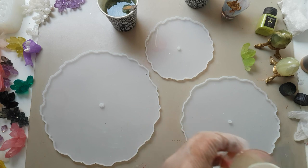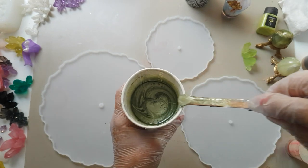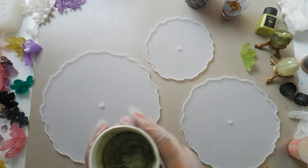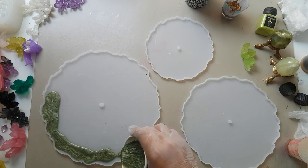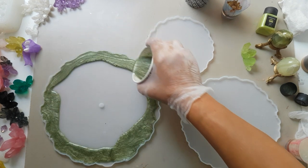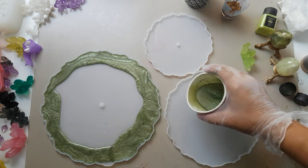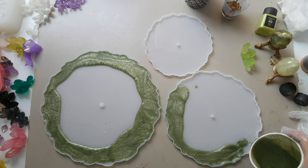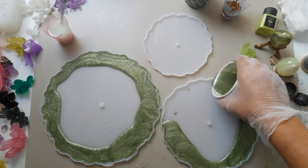Let's get started by pouring a nice ring around the outer rim of all three molds in your main color — in this case the jade. If you're not sure you'll have enough of the main color, just put a little rim down on each and you can always add more after.